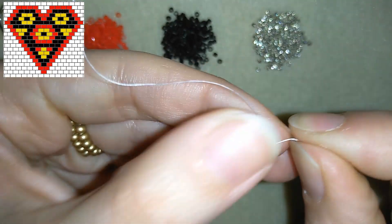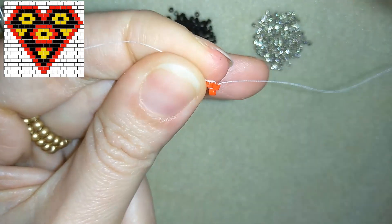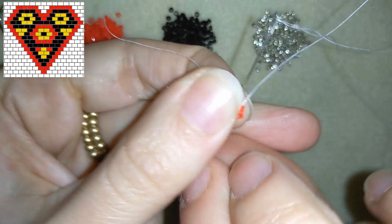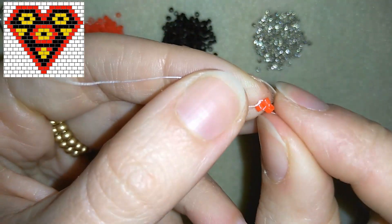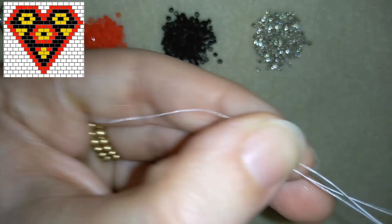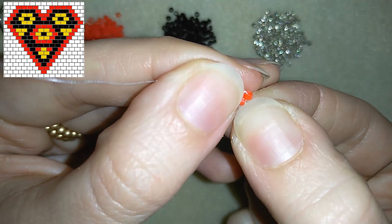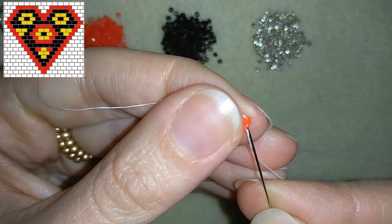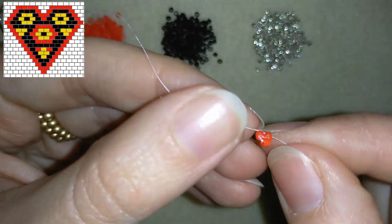Now this is what I have, and what you could do is go one more time around your work to make your beads stay nice and tight and not move around. I basically go one more time through all of those three beads.